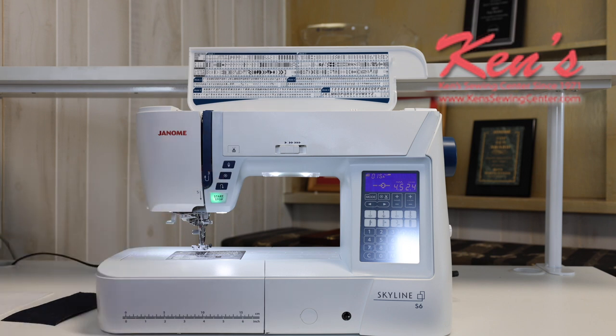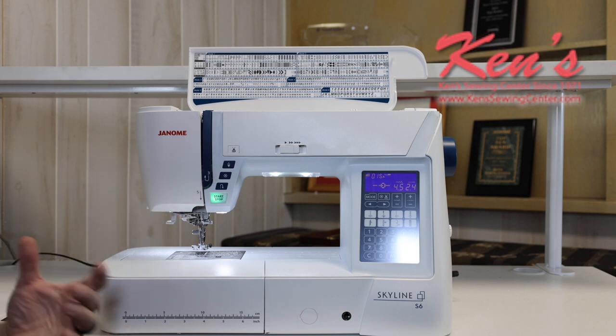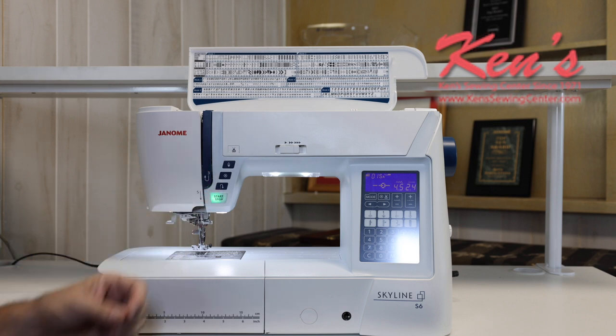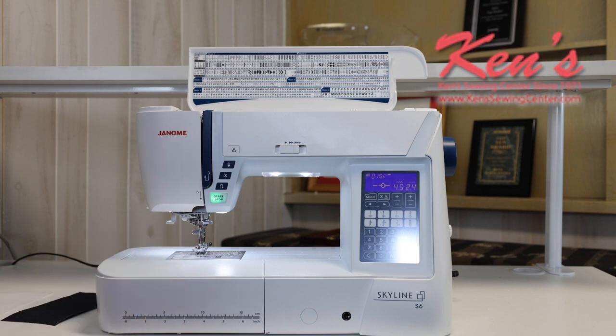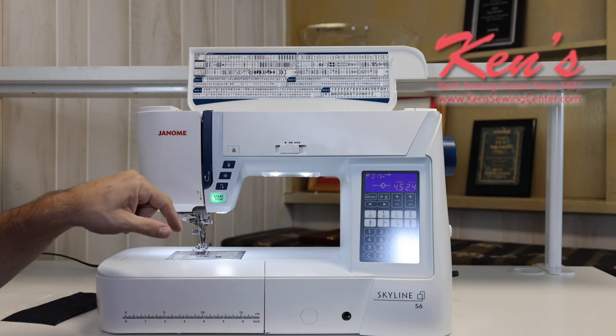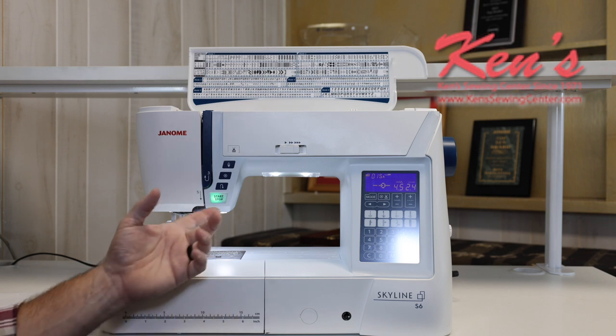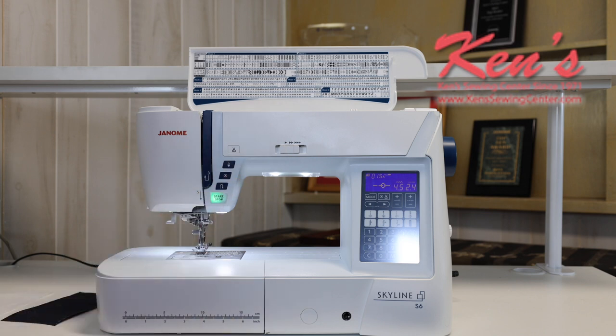I do have the auto lock feature — auto lock ties the stitch off underneath so that back tack is hidden and out of the way. You'll probably never use reverse again because of the auto lock. I do have the traditional reverse built in, and I have the start/stop button, so if I don't want to use the foot control that's included, I can just unplug it and hit start/stop. There are error messages built in as well — for example, the machine will let me know I need to lower my presser foot before I'm ready to sew.